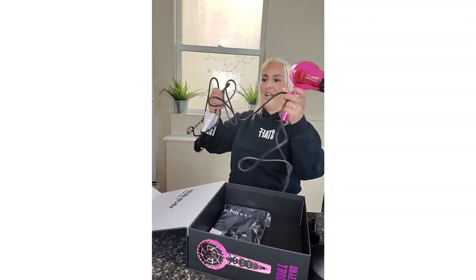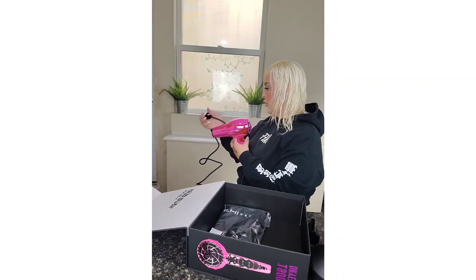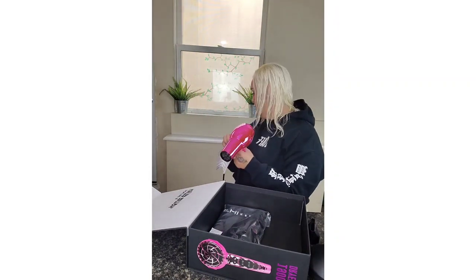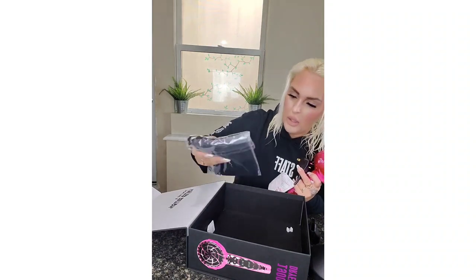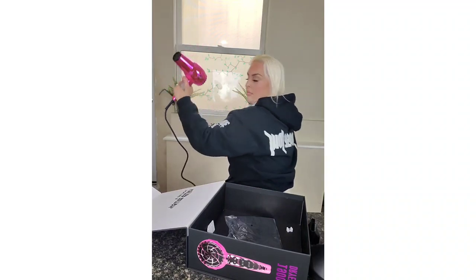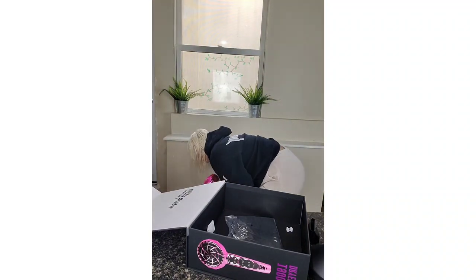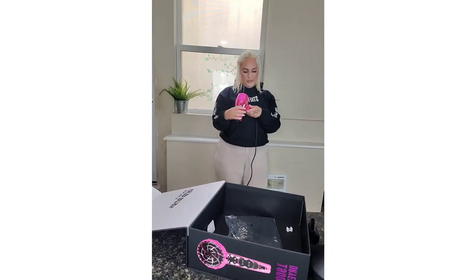I don't know if I'm going to sit here and blow dry my whole head in front of you, but I do want to test and see how loud it is. Let's plug it in — I have a plug available right here.